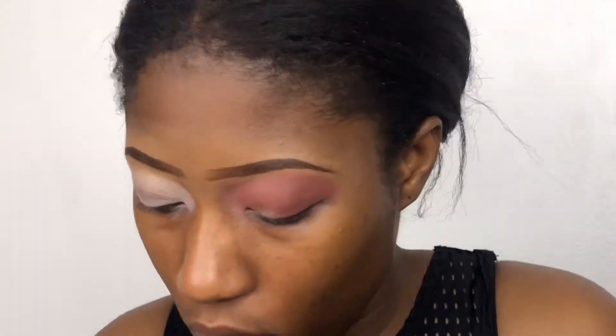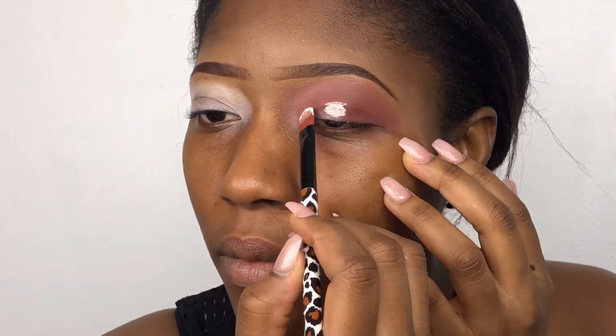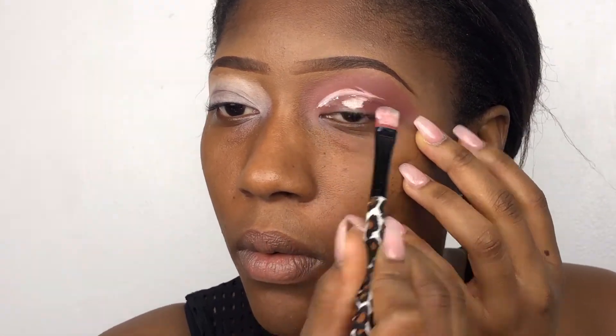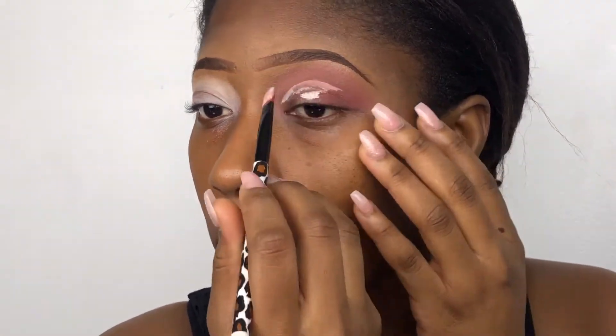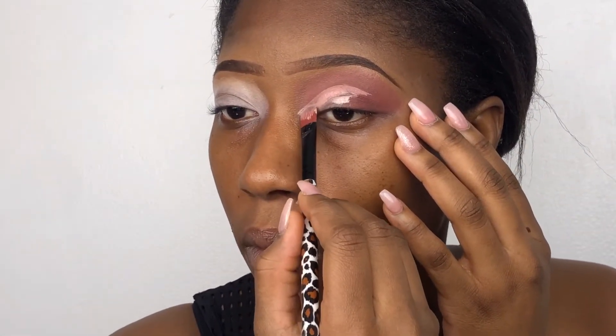I'm still blending as you can see — takes long, man. How is life, guys? So I cut my crease — I did that look up just to find where my eye fold is, and started cutting my crease. I used my NYX white base.